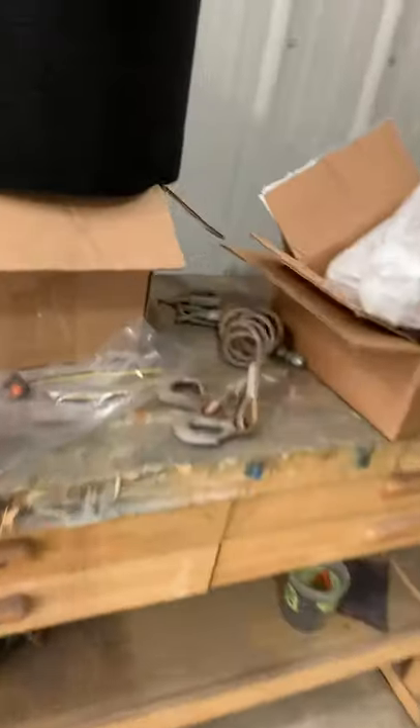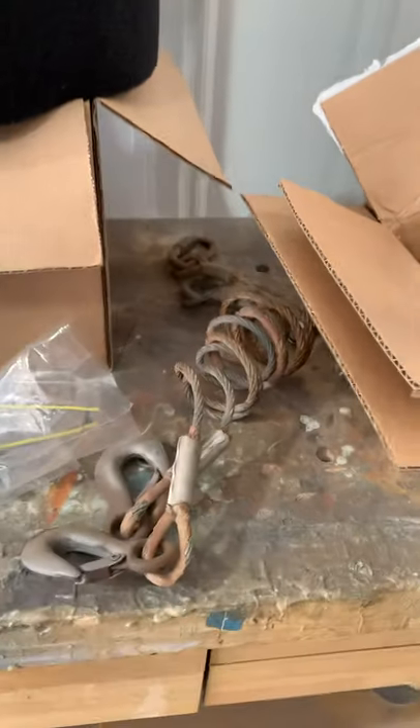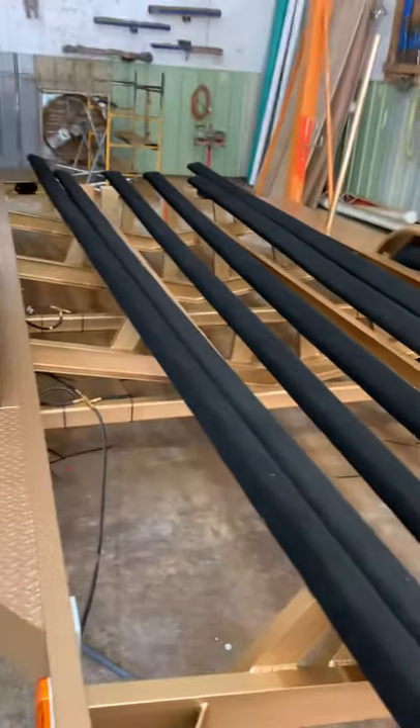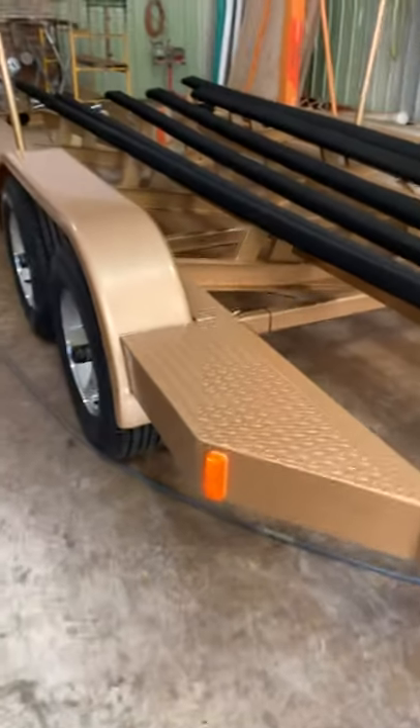Your old safety chains were these rusty ones right here — they were galvanized but I was afraid to trust those, so we did away with them. Of course here's all your new bunks and bunk carpet, and new marker lamps because the old ones had been torn off.